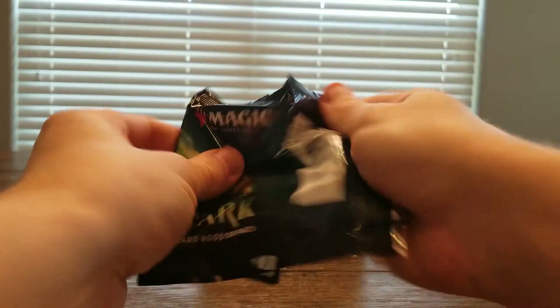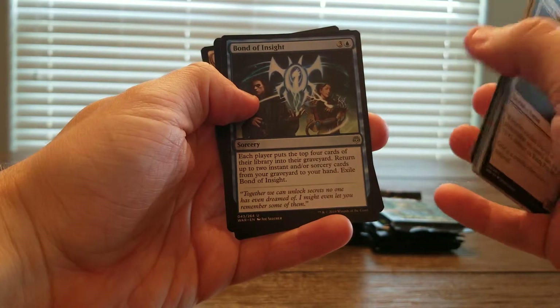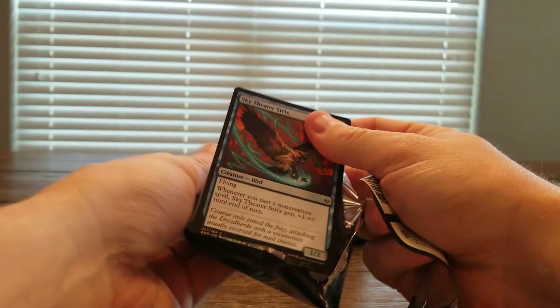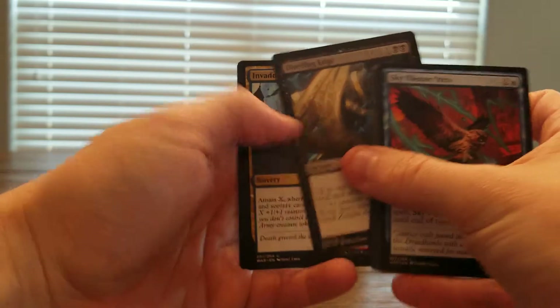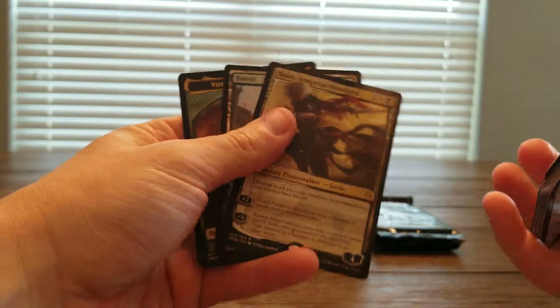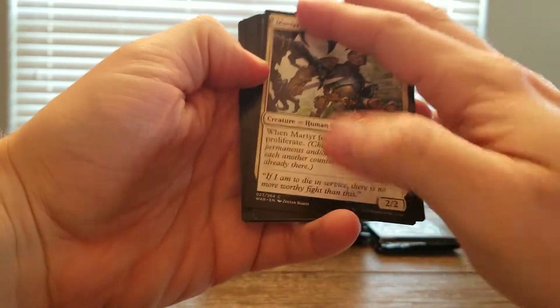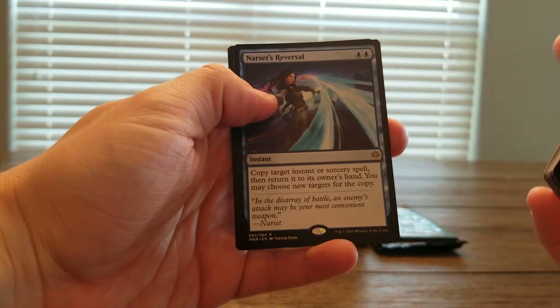Foil Bloom Hulk and a Krenko. This set has done pretty well so far — seems to have a lot of big Commander cards, and Modern has had a decent amount of good hits. I'm not so sure about Legacy, and then obviously you've got the even more Eternal format and Vintage. Standard seems to really enjoy the Planeswalkers — a lot of fun. Emergence Zone, Liliana's Triumph, Tybalt, and Narset's Reversal.